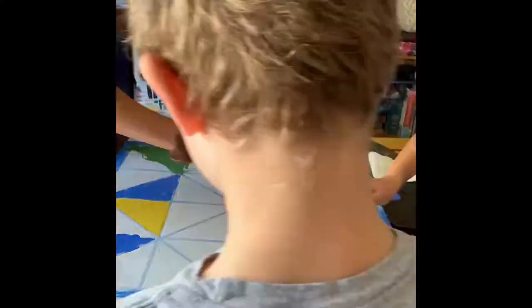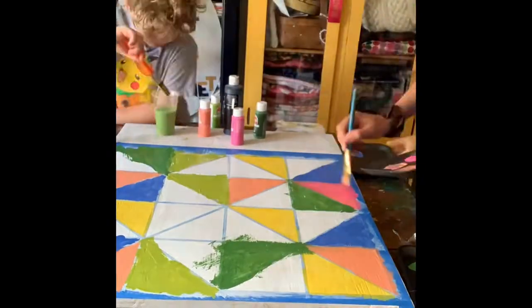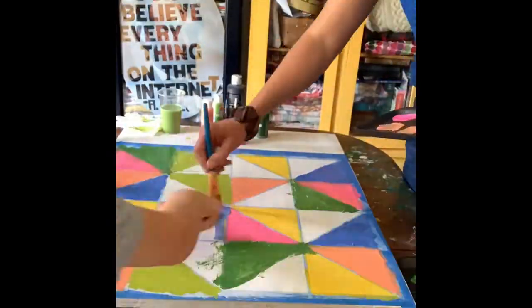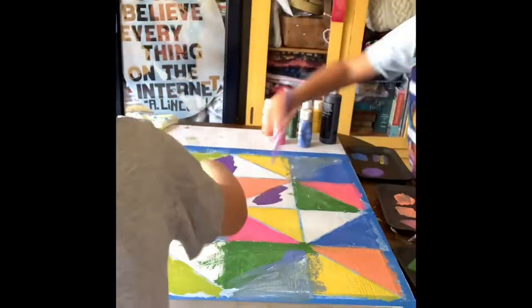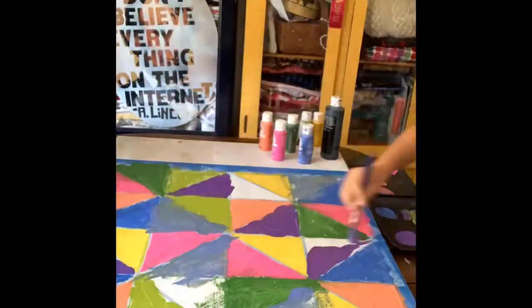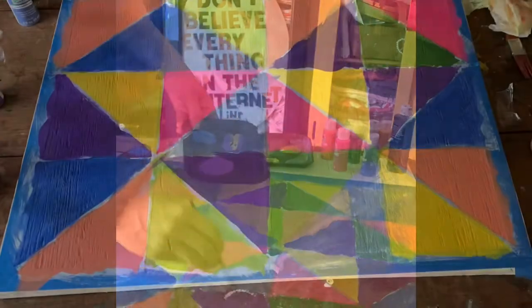And here the boys are helping me paint. They're learning as they go, getting better with each project. It's not gonna be perfect, but it's okay. Still gonna look good, and I like it when they help because it's always more fun with more helpers — and a little more chaotic.